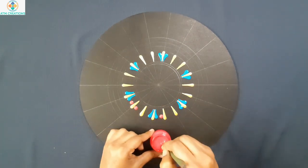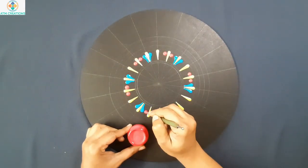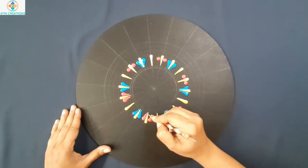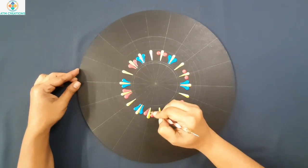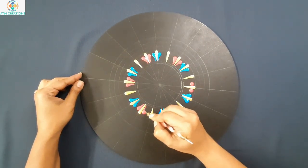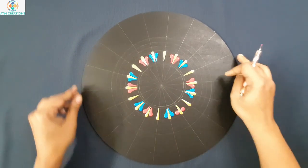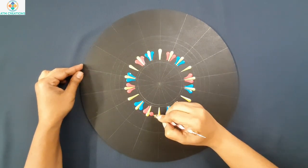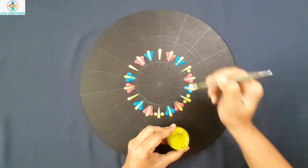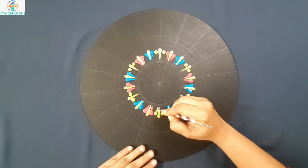Now alternatively I will keep pink swipes. I will drag it to a swipe. Now in the remaining place I will keep bamboo green side swipes, and I will drag this into a swipe.